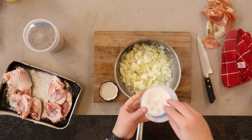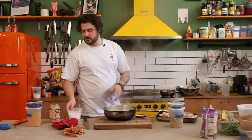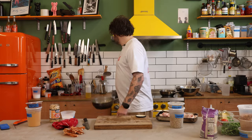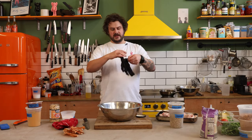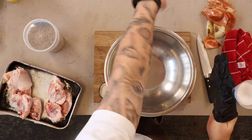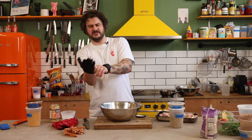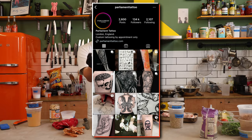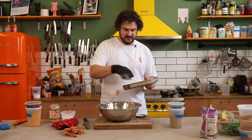When sautéing onions, a little bit of salt will help draw the moisture out and help them caramelise down nice and lovely. Things are cooking — so many things are going on. Now if you don't want to wash your hands, get yourself some trendy gloves. Everyone always asks about my tattoos — my friend Alice did them, she's a lovely human being, you can find her at Parliament Tattoo. So into here go your chicken thighs.